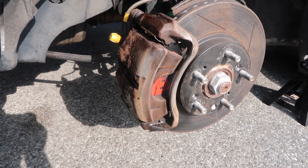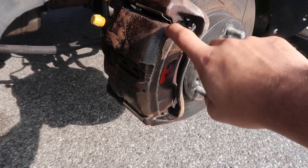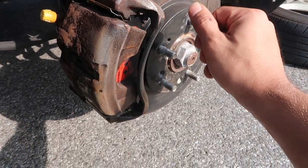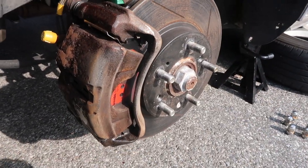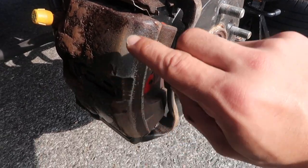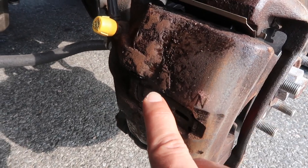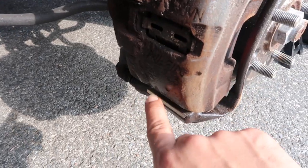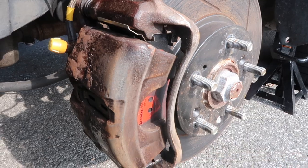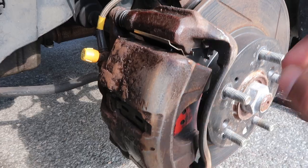Welcome back. Today I'm going to show you how to paint your brake caliper without removing it from the hub. I just wanted to show you the state this caliper is in — I started sanding some of the rust off, but as you can see it's pretty bad. I'm going to sand all of that down and then show you how to paint the caliper using caliper paint — how to prepare, clean, and paint it.